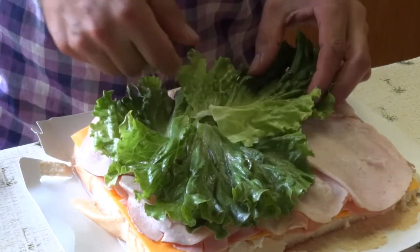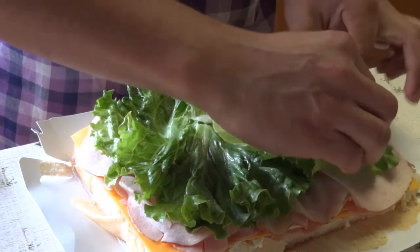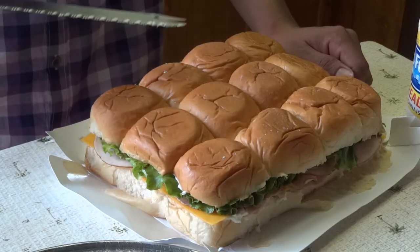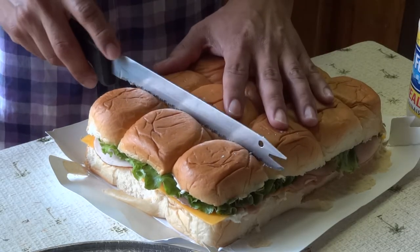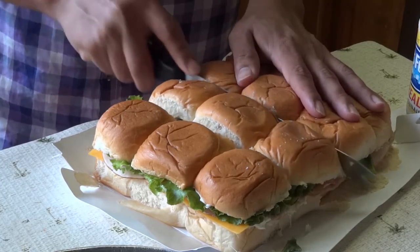Now we're adding some lettuce to this. You're welcome to use tomatoes and any other products that you like on this. Myself personally, I just like to keep it simple. You're supposed to put toothpicks on each individual bun and then you slice it. I misplaced the toothpicks, so I'm just going to cut it and put it on the tray without the toothpicks.